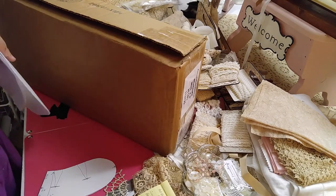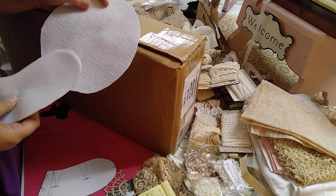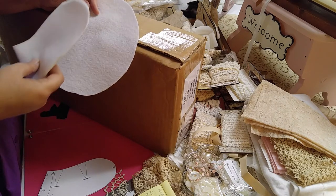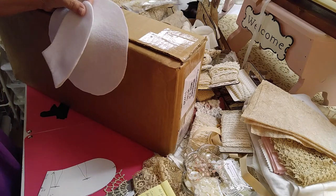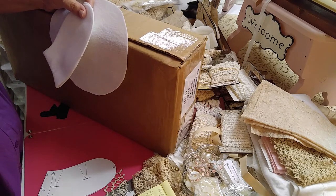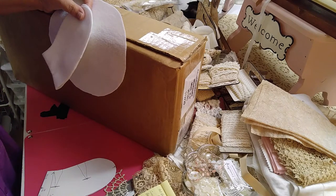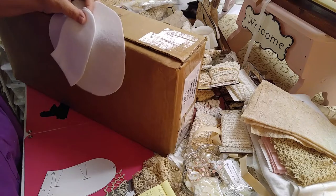Hi y'all, this is Donnie. I am back again today to redo a tutorial on the Regency style hat. I accidentally erased and deleted the previous tutorial I had done. No matter how long your video shows that it is uploading, even if it does upload and you have lots of sweet comments, if it's still in the lineup for being uploaded, do not cancel the upload — it will delete that video.